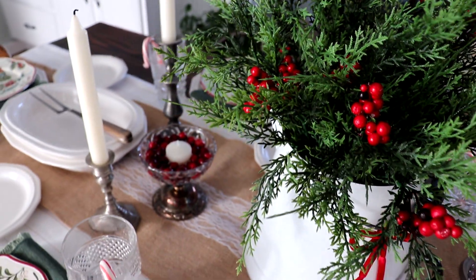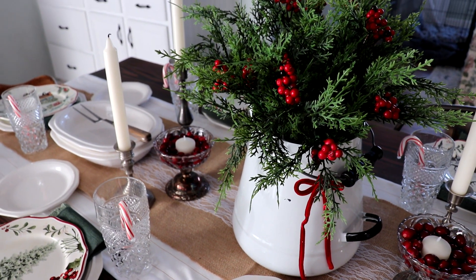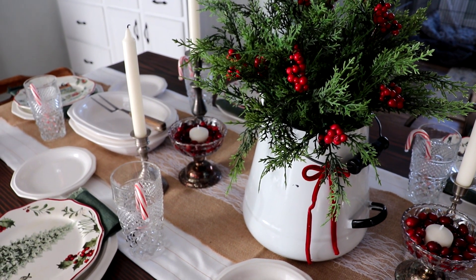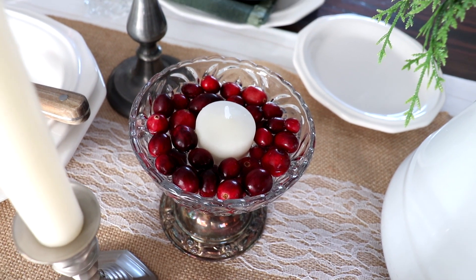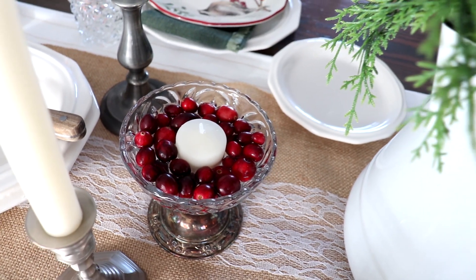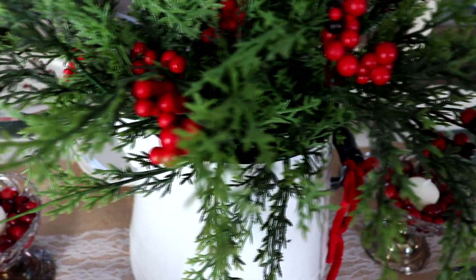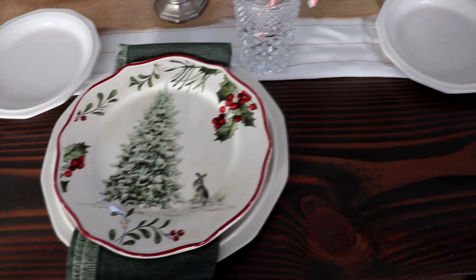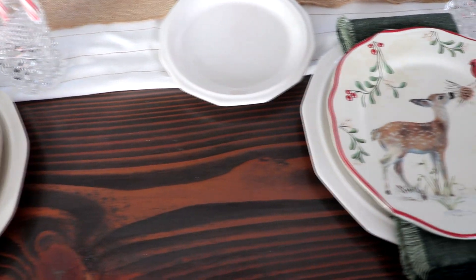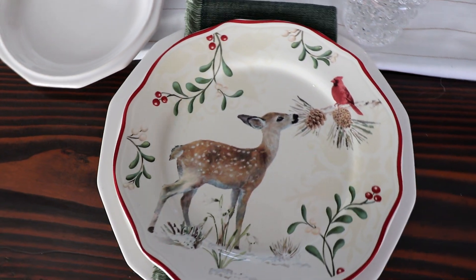The focal point of the centerpiece is this enamelware pitcher that I picked up at Goodwill, filled with cedar sprigs from Michaels. I DIY'd these bowls out of silver candlestick holders and crystal bowls — I have a video of that on my channel. In those I added some cranberries, a little bit of water to add movement and sparkle, and a candle in the center. Every year Walmart puts out a new Better Homes and Gardens plate, although I haven't seen one in a couple of years because my local Walmart has quit carrying them.